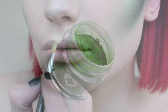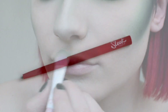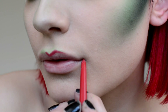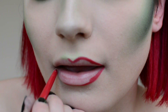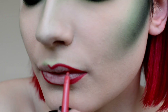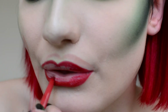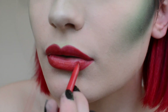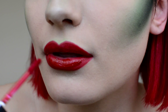Highlight the Cupid's Bow with Absinthe eyeshadow. Then line and fill in the lips with Sleek Makeup Red Lip Liner. Apply NYX Cosmetics Intense Butter Gloss in Cranberry Pie all over the lips.